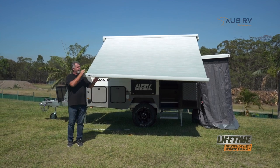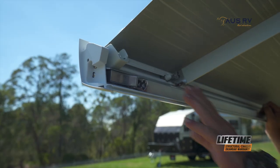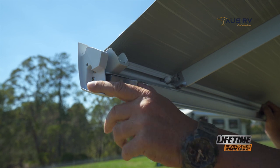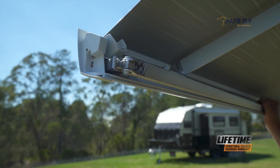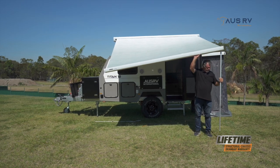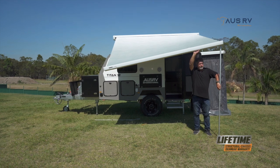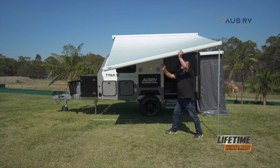Now we get the legs out from behind the fascia and put them down and peg them in. To release the leg from its captive position, grab this little latch here and pull it across. Now we can bend our leg down, slide it down, lift our little tab up here and lock it in position, then do the other side.